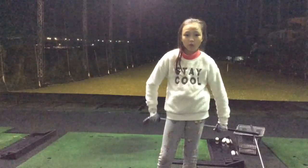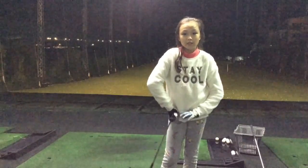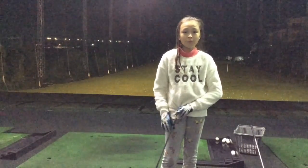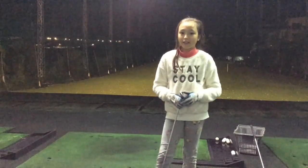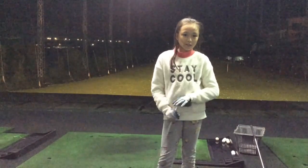Now we're going to video Cassie playing one or two shots of each club at the different swing ratios, to see if she can play those shots under pressure when she's only got one shot to do it. Back to Cassie.